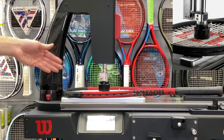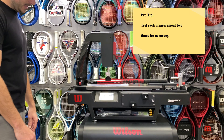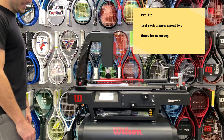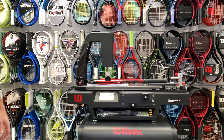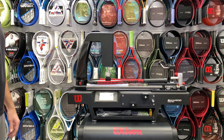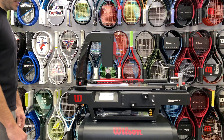You're going to notice that it's pushing through. What you're going to get is a force reading or an RA. This one's coming up at 36. Wilson recommends that you test each of them twice, so we're going to go ahead and hit Retest. This test allows you to know whether the strings in the racket are still holding up like they're freshly strung or if it's time for a restring. It does a terrific job and tells us 36 again on the RA.